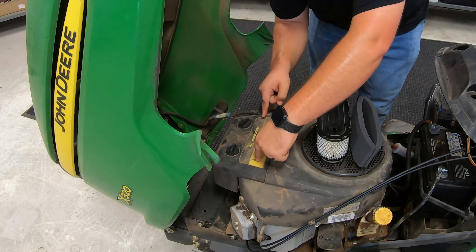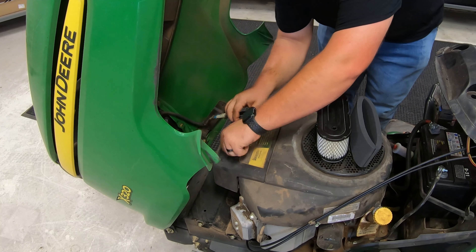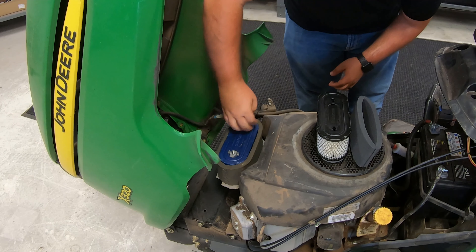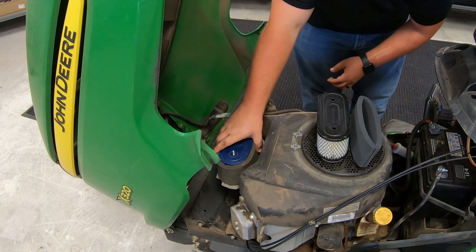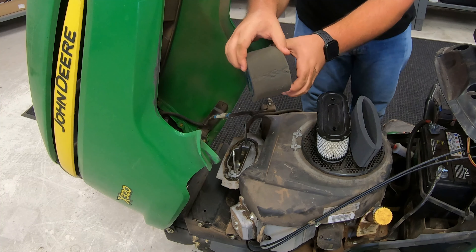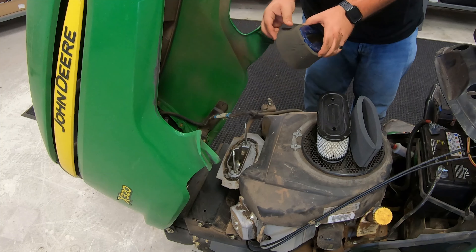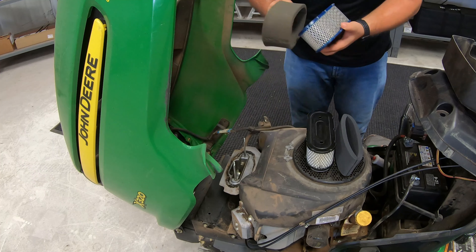While the oil is draining, we'll start by replacing the air filter up here on top. We just have these two twist bolts to take loose, then simply remove that housing. The air filter doesn't look too terrible — it looks like it might have been just recently blown out. One thing you can tell is that this is an older air filter because it's starting to rip right here on the pre-filter, and that thing is very fragile. But overall, not too bad — pretty clean.